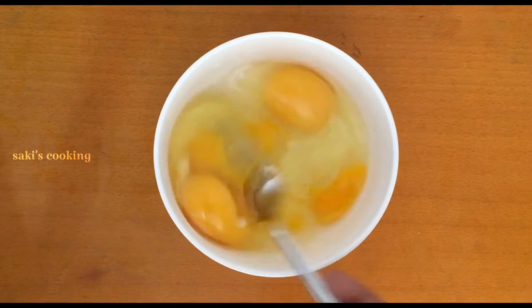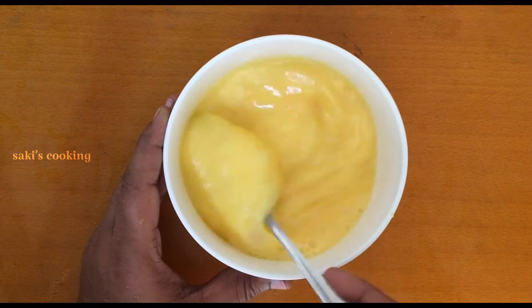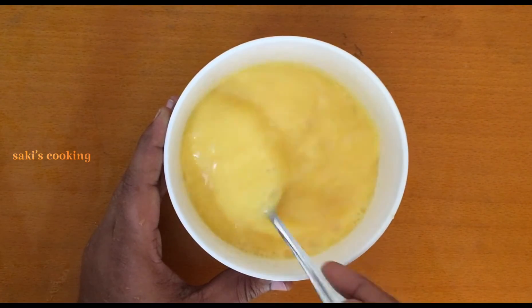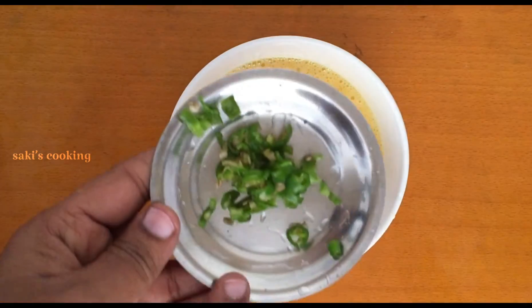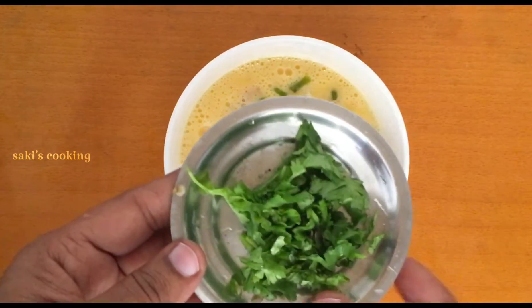We will add 2 tablespoons of bread on plate. This is our bread on plate. Add about 2 tablespoons of bread.